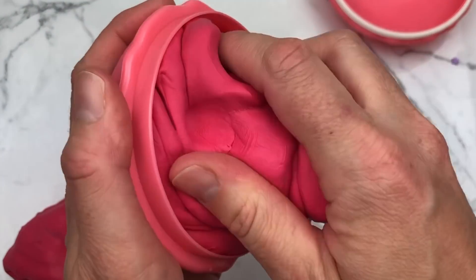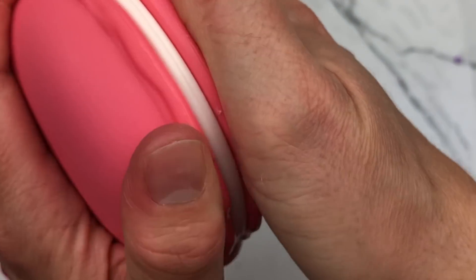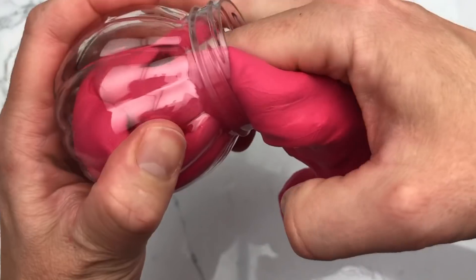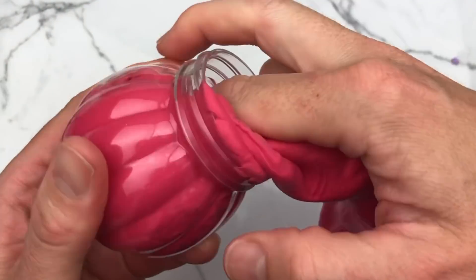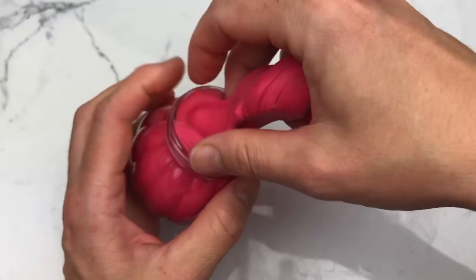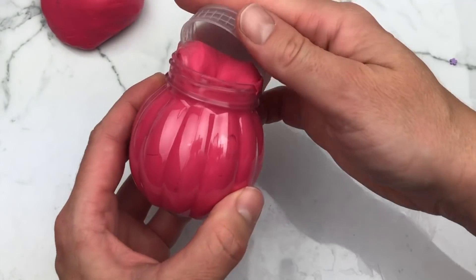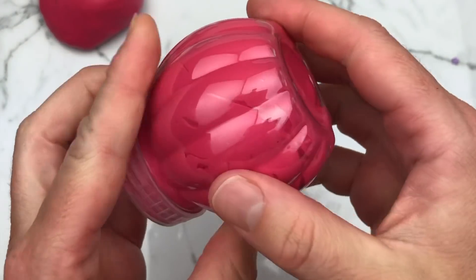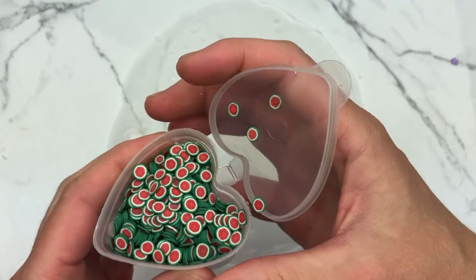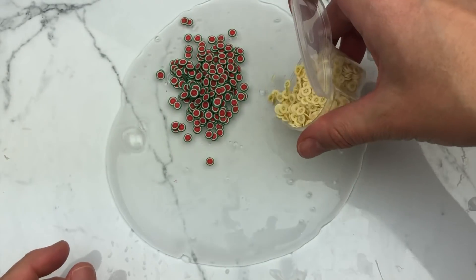I originally ordered a bunch of supplies from Roxanne, and she gave me some freebies in that package as well. Then she contacted me and said she was going to send me a bunch of other things because I had told her I wanted to do videos showing how cute her products are. So she sent me all of this stuff for free. This is really the first time I'm testing out her items, but pretty much all the big slimers love Roxanne — she's amazing. Go follow her on Instagram at Kawaii Slime Company.